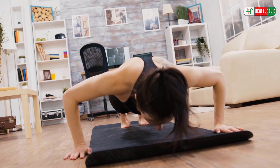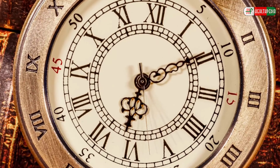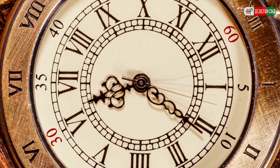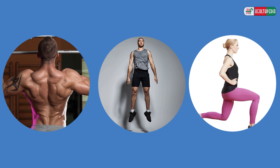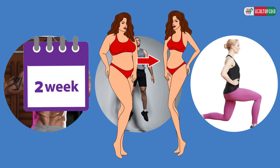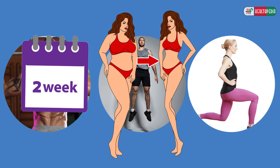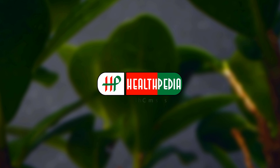Hello there viewers, welcome back to another new video. Exercise can be tough because it's not always easy to figure out which ones to do for specific body parts, and it can be hard to find the time to do them. That's why we have found some effective exercises that target every single part of your body. You can completely transform your body by following these exercises for just two weeks.